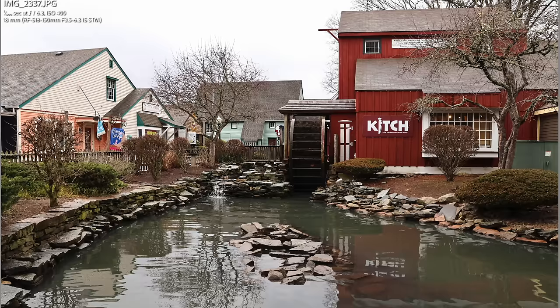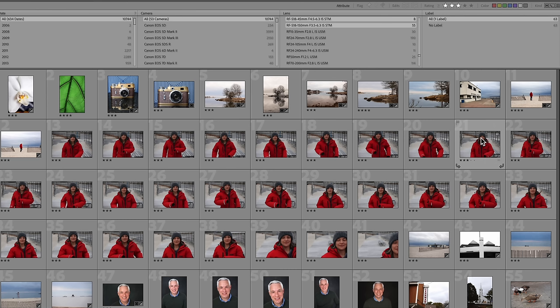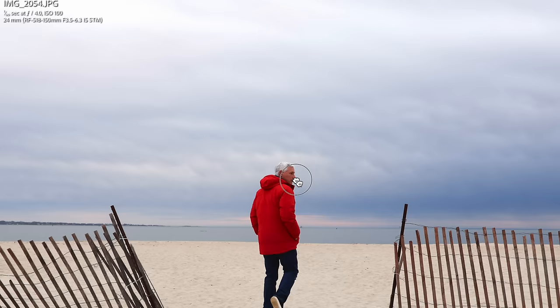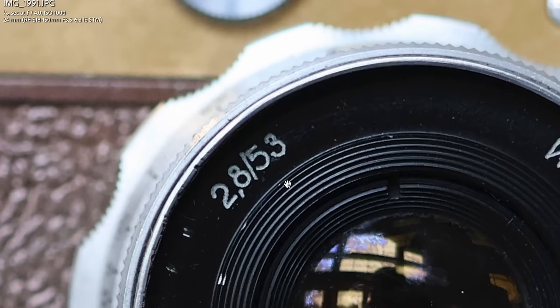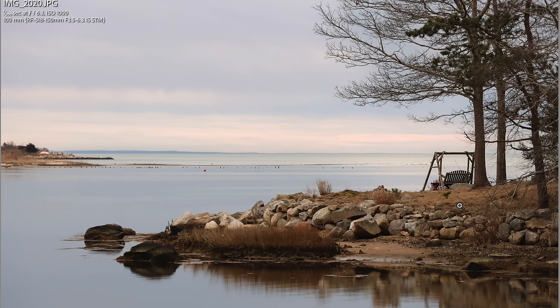I didn't get great example shots from Mystic — it was just a really gray, flat day and doesn't show off the resolution well. At Ocean Beach we got better light, and the photos look nice especially wide angle. When you zoom in, things are a little mushy — not the sharpest lenses, but they get the job done. In controlled lighting at 24mm f/4 you get plenty of sharpness, and you can always invest in better lenses to get the most from the 24 megapixel sensor.